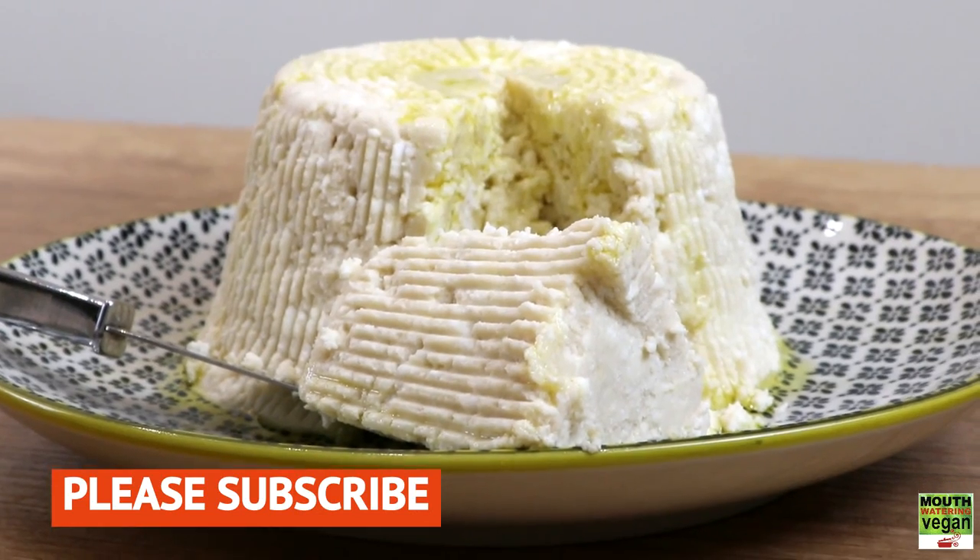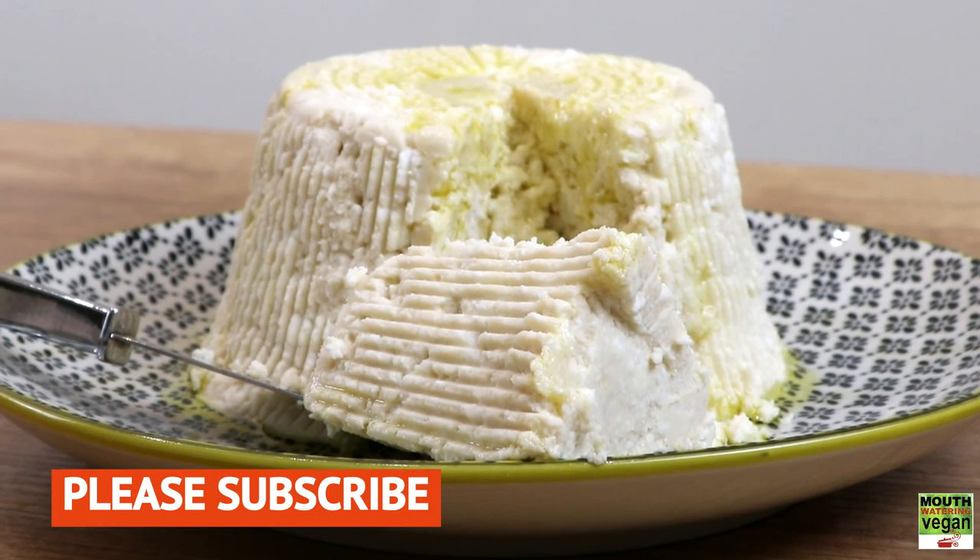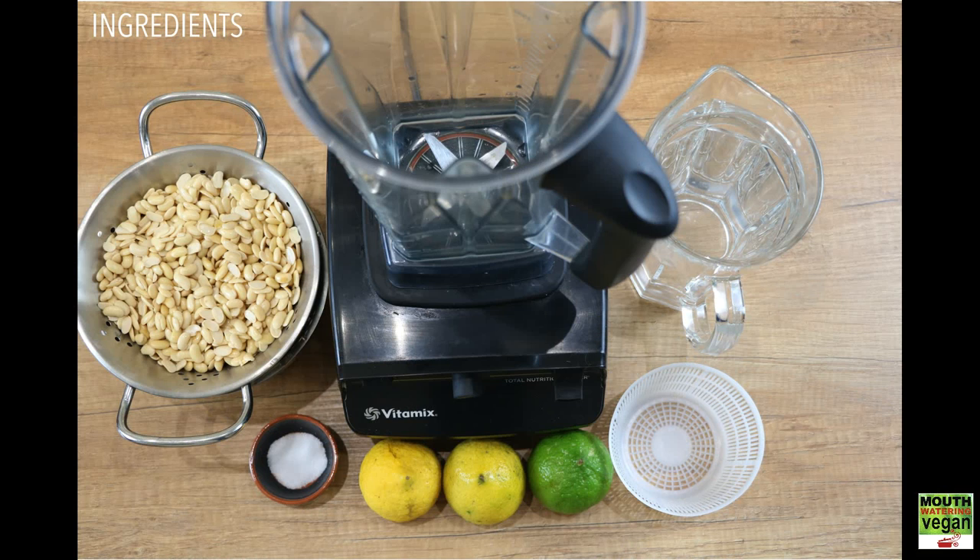Before we get into the recipe, please subscribe to my channel if you haven't done so already. Ingredients for the soya ricotta are: 120 grams of soya beans soaked overnight and hulled, one and a half teaspoons of sea salt, three tablespoons of freshly squeezed lemon juice, and one liter of water. These ingredients yielded a basket and a half of ricotta cheese.